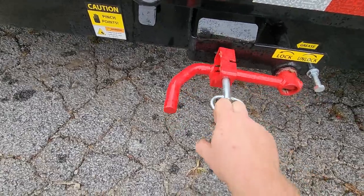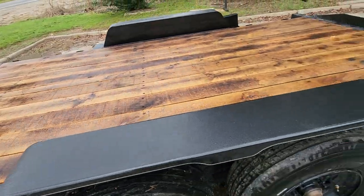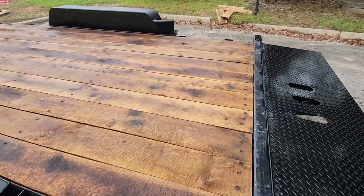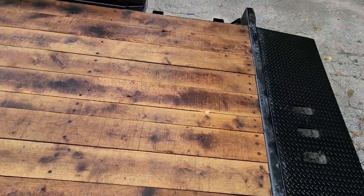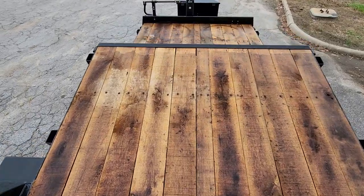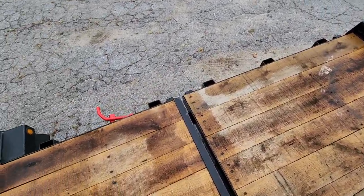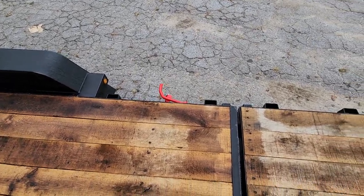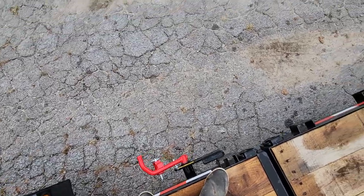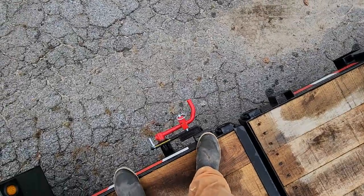To unlock it, just pull the pin. Typically on a pine deck, this will drop — all you've got to do is stand on the back and drive your piece of equipment up, and it drops back down. It is somewhat of a slam latch, so you can flip that over and lock it.